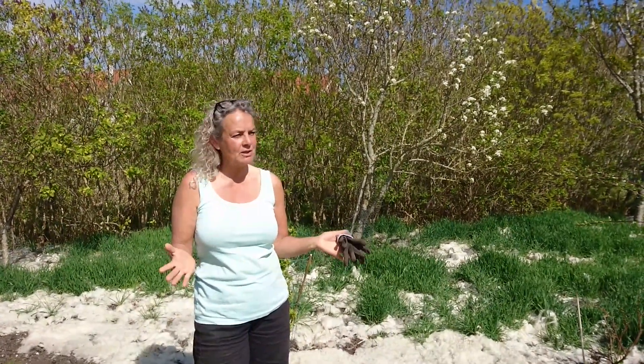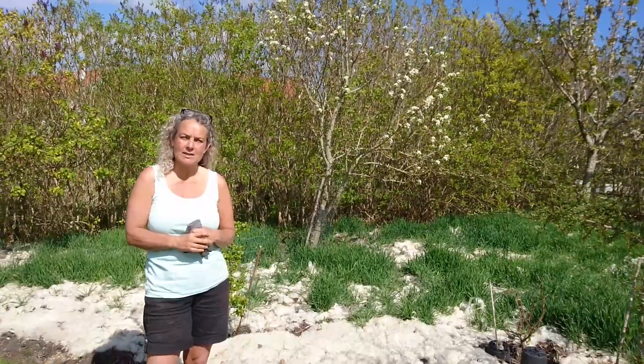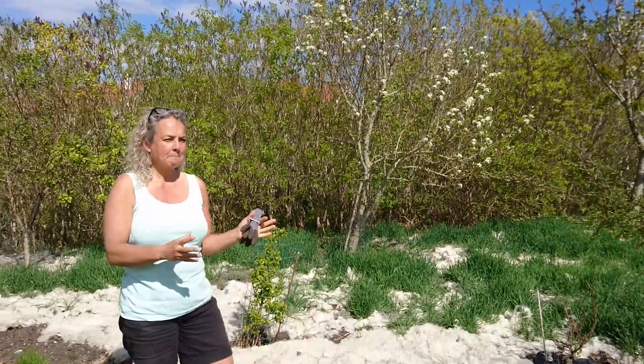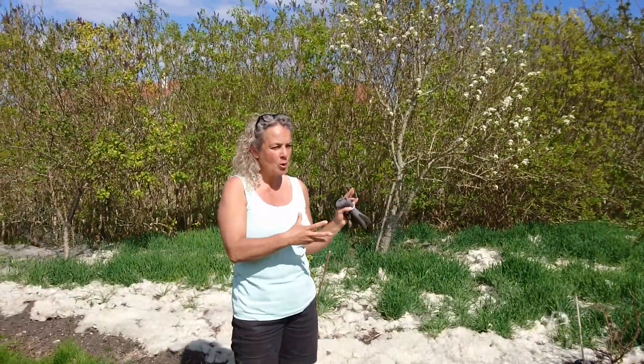Hello, it's April 25th 2020 and we're back in the forest garden. Actually this is a space right beside the forest garden where I have put all the trees that I accidentally bought and didn't have space for in the forest garden. So I am slowly working my way into making more permaculture-like reality in this part of the garden.